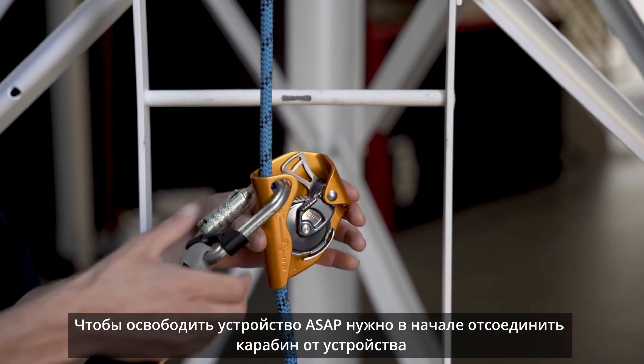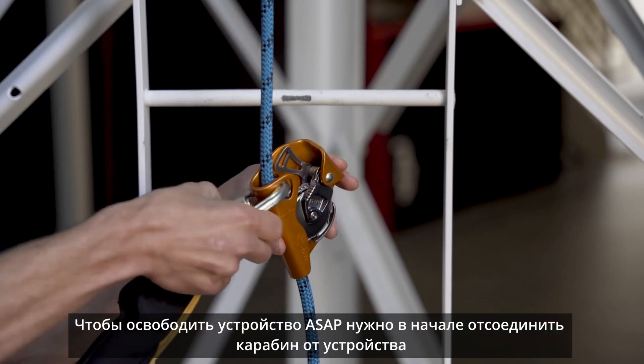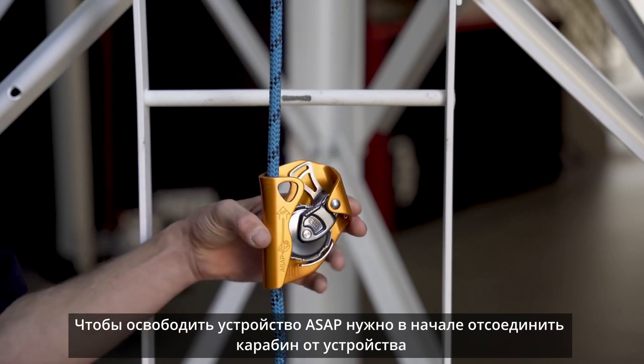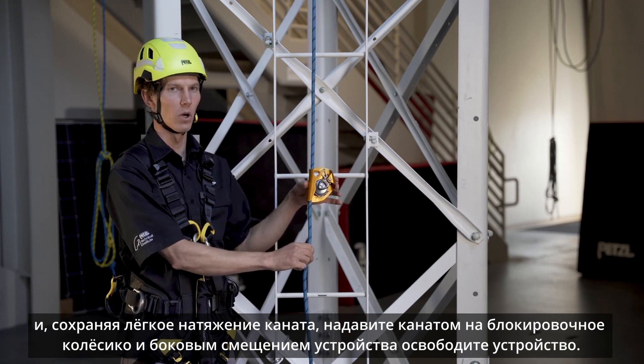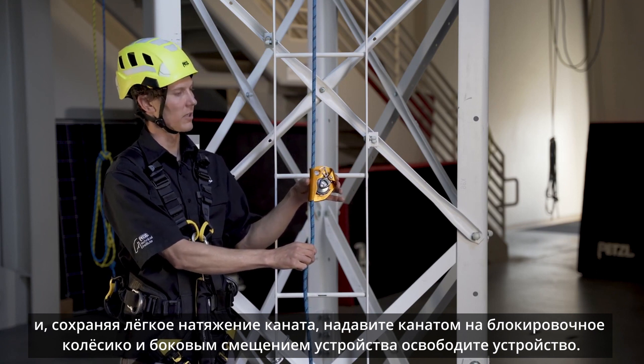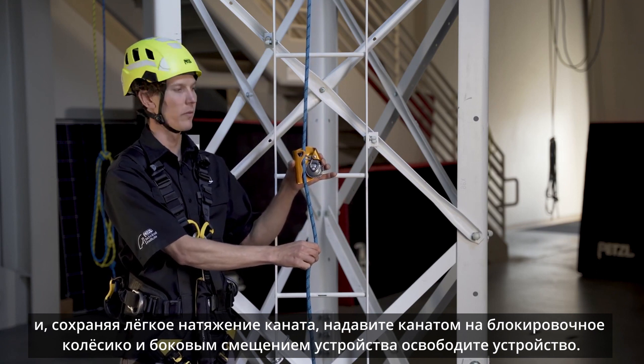To remove the ASAP from the rope, disconnect the carabiner from the frame of the ASAP and again place a small amount of downward tension on the rope while you slide the ASAP up, tilting the top of it away from the rope.